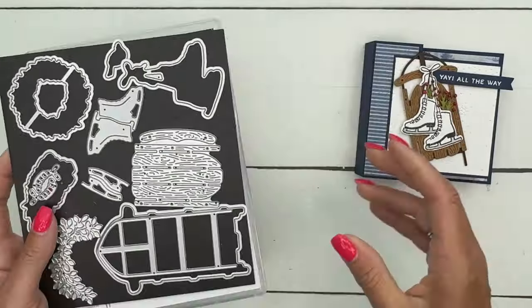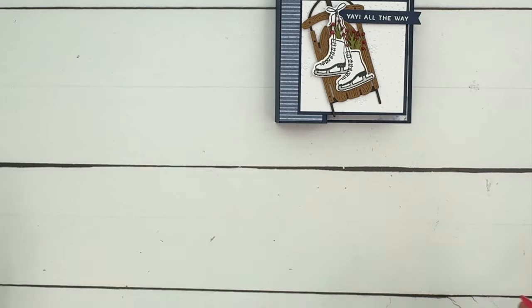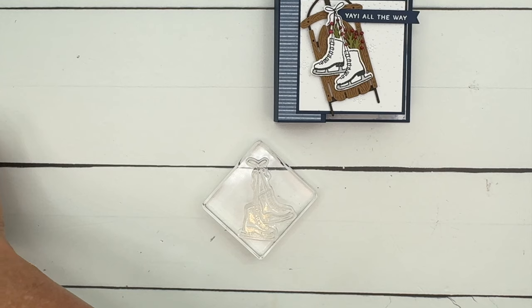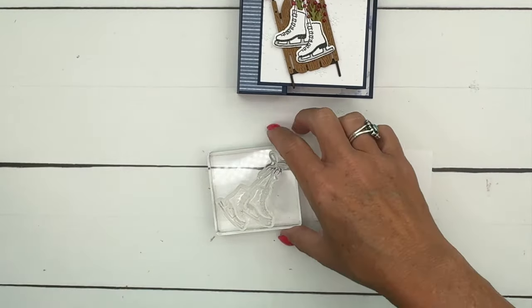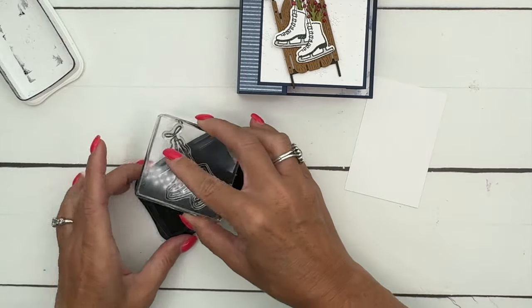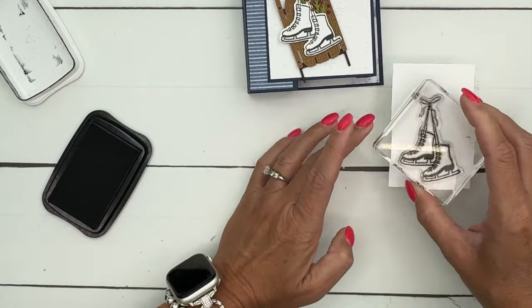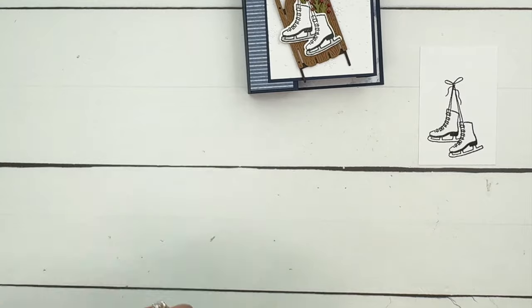Really all the stamping we're going to do is the sentiment — let's do all our die cutting first. Actually, I take that back: we are stamping the skates. I forgot — on my last project we actually cut them out too, so this is a mix of die cutting and stamping. Let's do that before we bring over our cut and emboss machine. I can hear you guys yelling 'Erica, your skates are stamped, are you blind?' Yes, this morning I seem to be out of it.